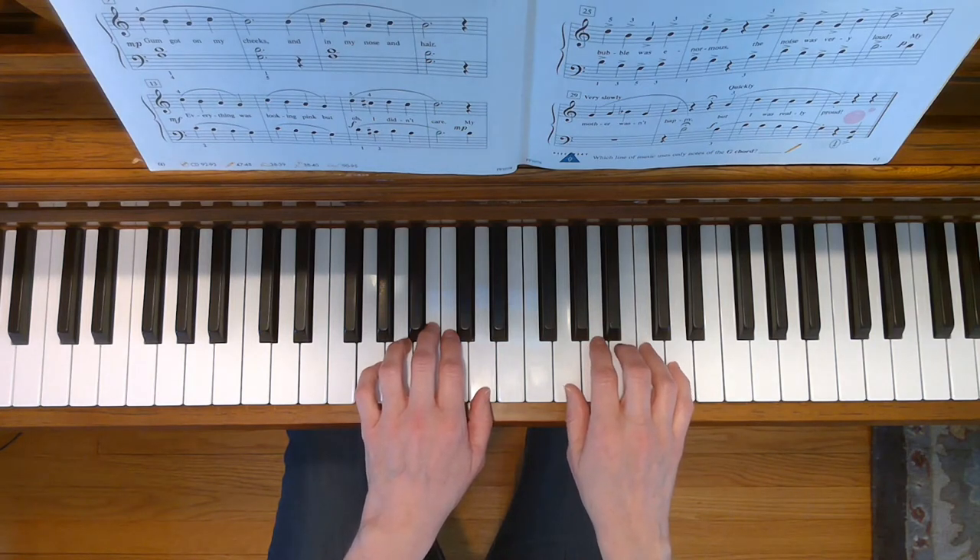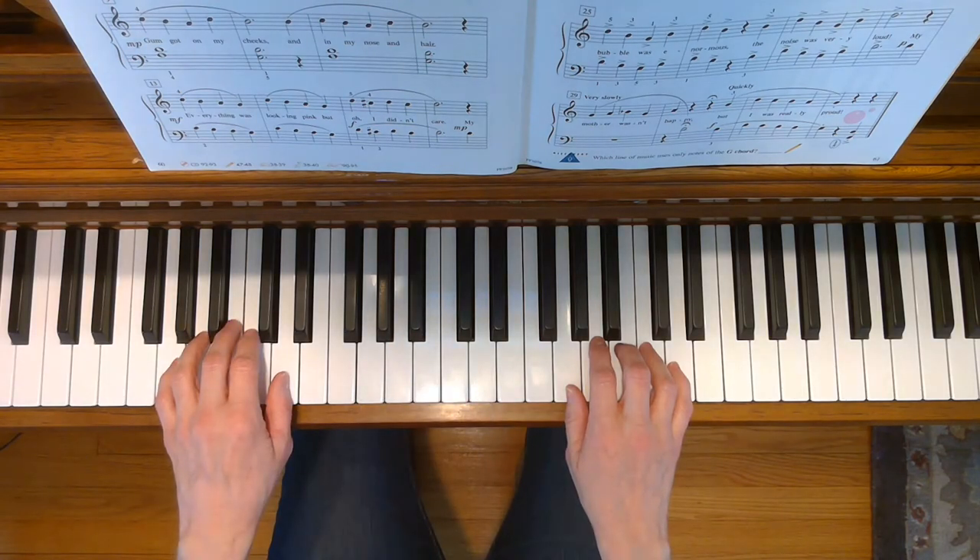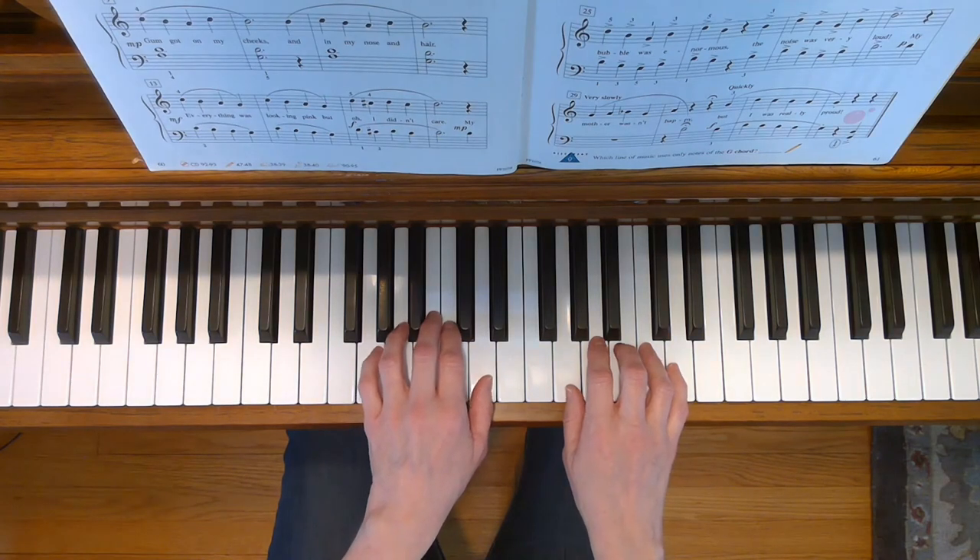Pay attention to the fermatas in that line as well. And at the end, you're going to go down to the bass position for the final beat of the song. Here we go.